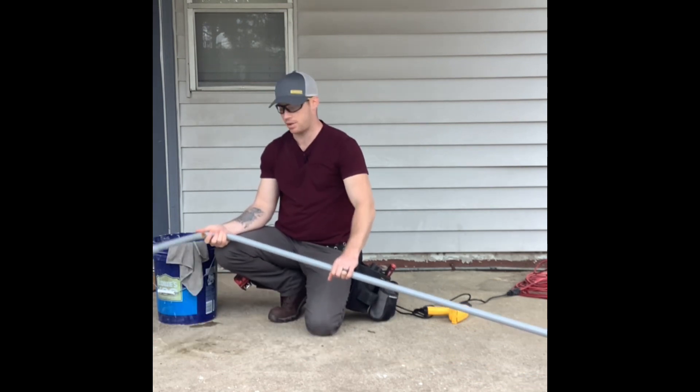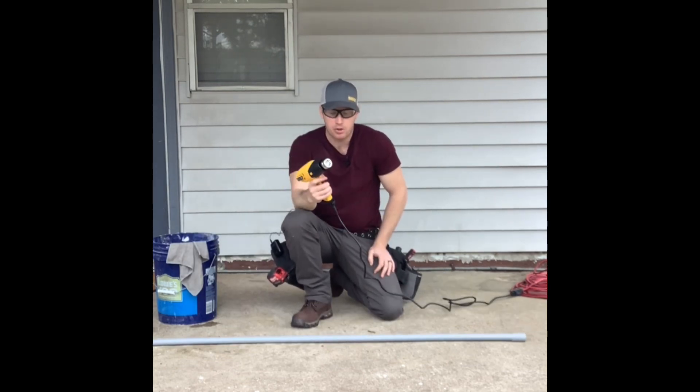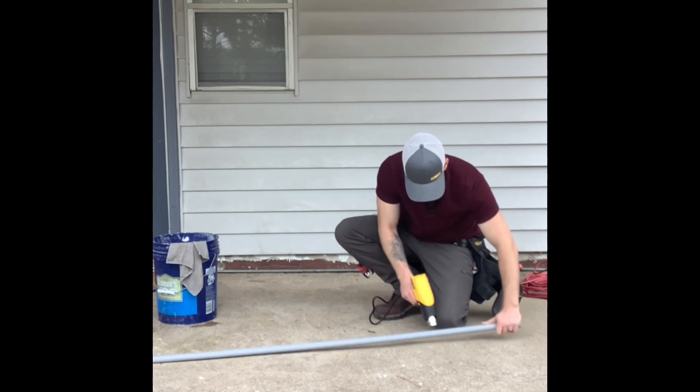We've completed our first 90 with the torch. It's done. Now for the heat gun. This is my first time using this heat gun. Let's see how it goes.